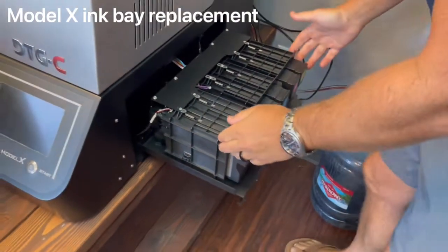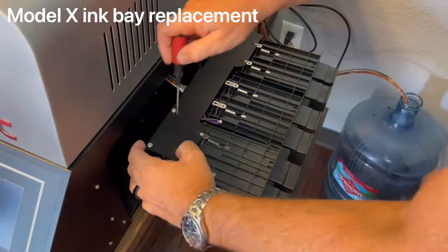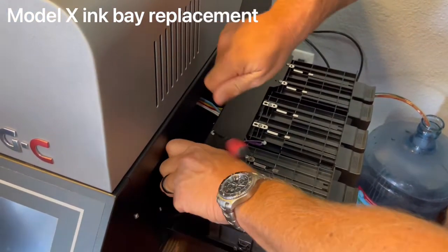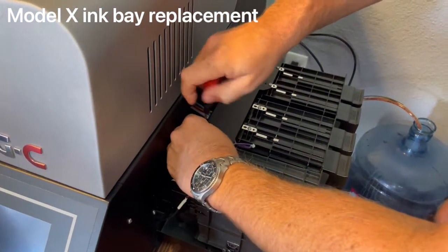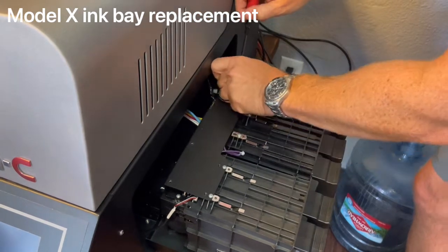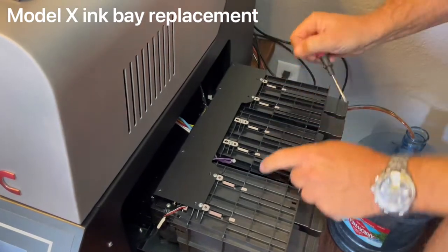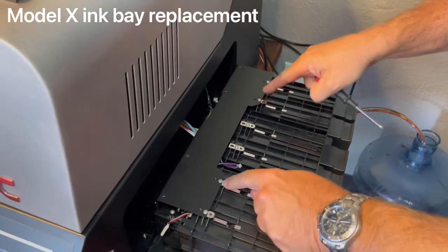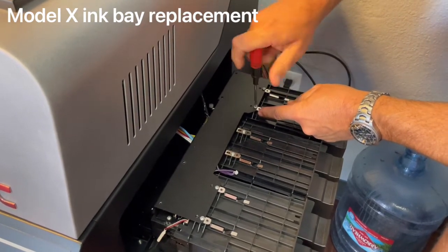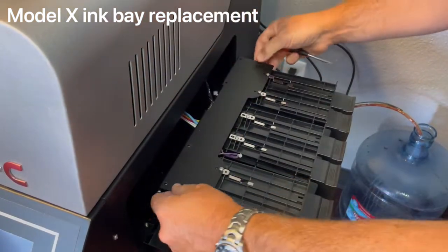From here you need a Phillips head screwdriver. Unscrew the back four Phillips screws — those hold in the guard plate. The four screws on the ends you don't unscrew all the way; you just lightly loosen them, and this will allow you to pull the guard cover off.